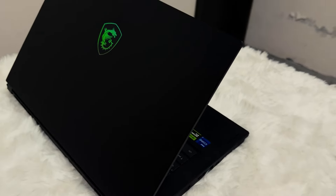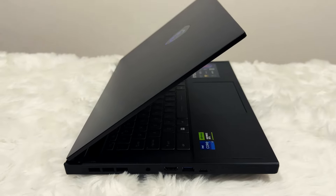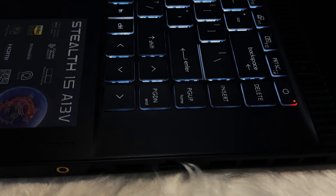This is the Stealth 15, which is one of the premium segment laptops by MSI, aimed at giving a very premium, low profile, slim and lightweight laptop. So let's talk about the Stealth 15 in detail and explore all the reasons to buy one.